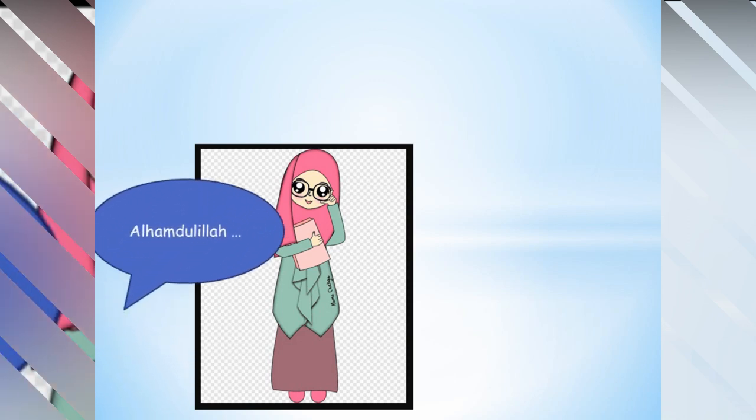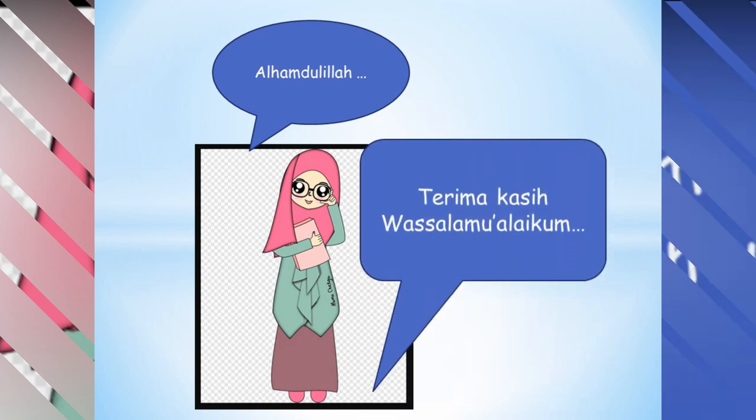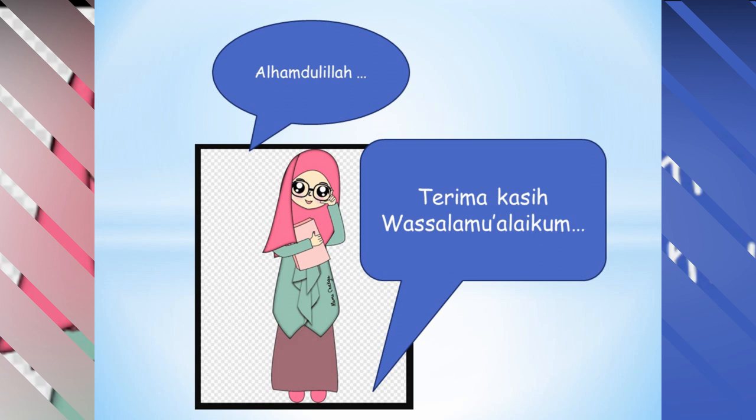Alhamdulillah, pelajaran kita pada hari ini sampai di sini dulu. Insya Allah, kita akan bertemu pada pertemuan berikutnya dan melanjutkan pelajaran berikutnya. Terima kasih, tetap sehat dan semangat. Wassalamualaikum warahmatullahi wabarakatuh.